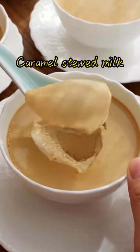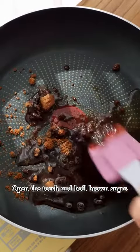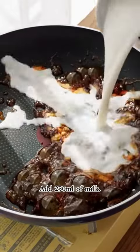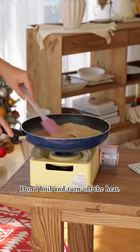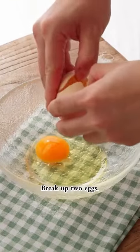3g, 2g, 1g, 2g, 2g, 2g, 1g, 3g, 3g, 1g, 1g.